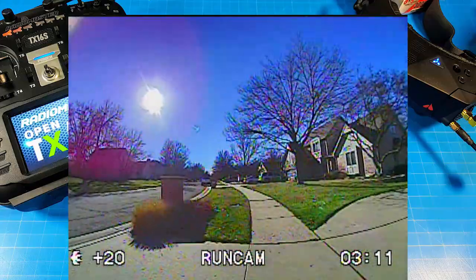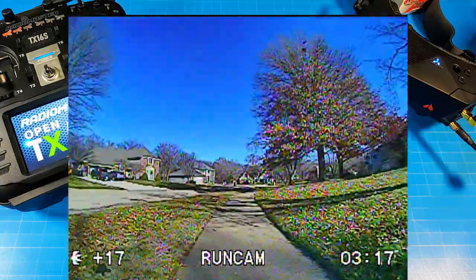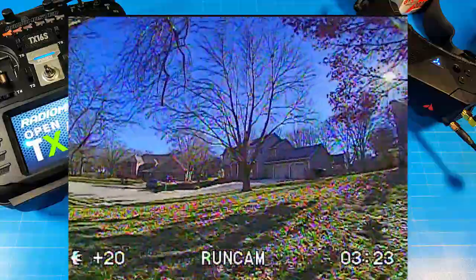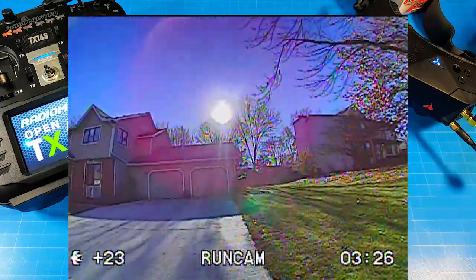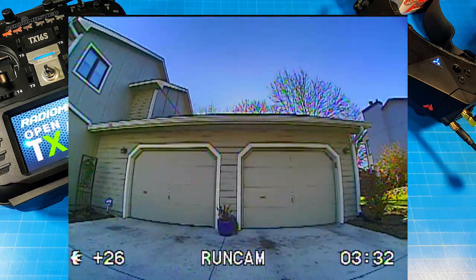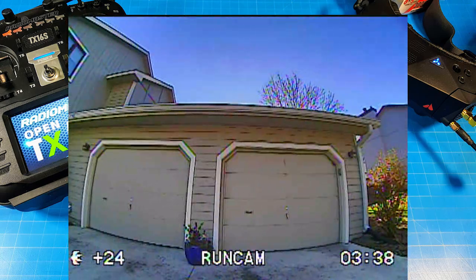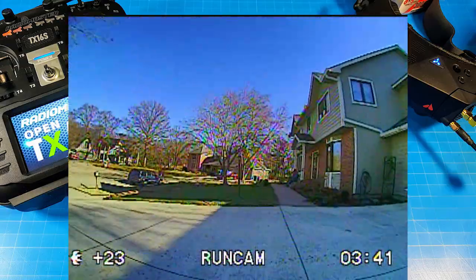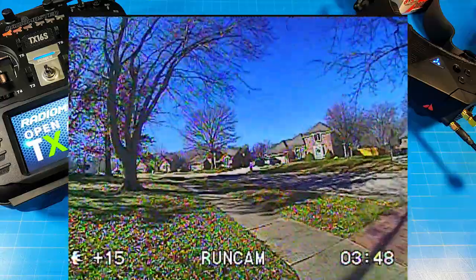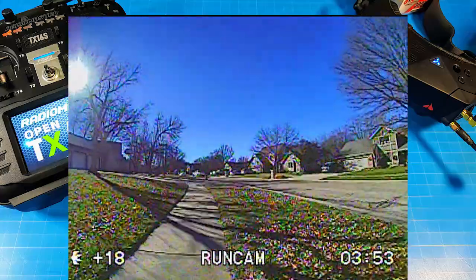A few other things about the camera: you have the ability to flip the camera, so if you have a high angle and want the connector at the bottom to clear your flight stack on a tight build, that's very handy. It does not come with a control board, so you have to have one yourself or purchase one separately. On their site they list the weight at 6.1 grams — I got just about 5.99 grams on my scale, so very close. They rate the lux at 0.01, so not a low-lux camera, but we give it a try anyway.